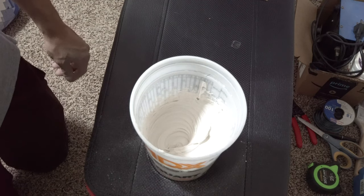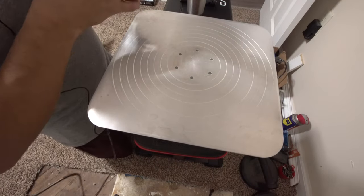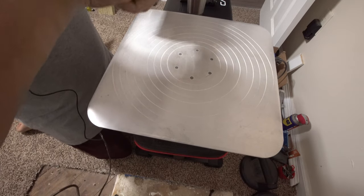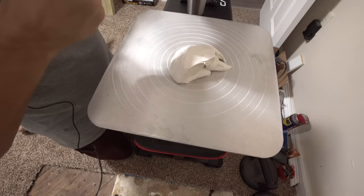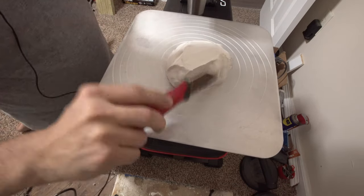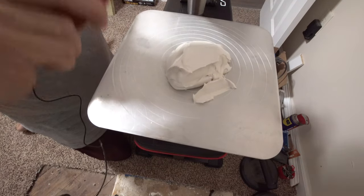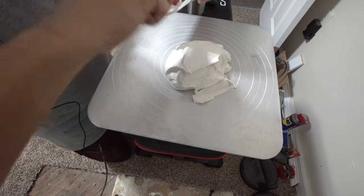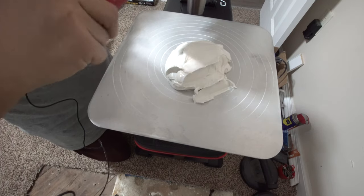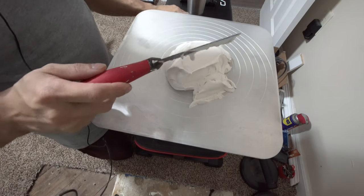Now we'll go ahead and put it on our hawk and then start to get on the wall. Whether you wish to use a trough or a hawk and trowel is completely up to you — I prefer a hawk. I just feel I have a little bit more control with mud when I use a hawk. We're just scraping our mud out and putting it on. This should be more than enough to tape the little section that we're doing.